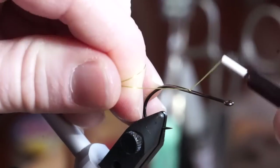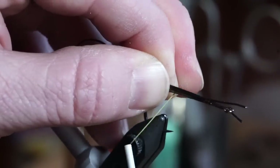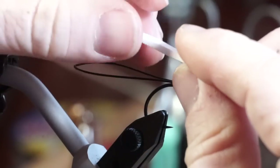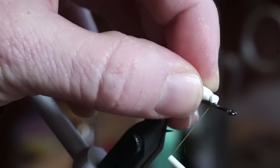That one there was a floating version of the fly, and I'm going to tie one that is a slow sink as well. You want to do everything the same with the wire and the glue, etc. But when you get to the foam, just tie down one strip — don't double it over. This will be the right buoyancy not to sink like a stone, but still not float.